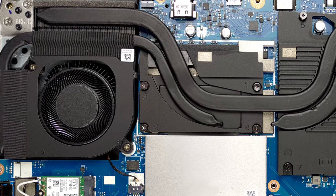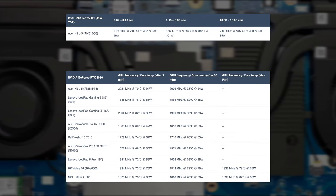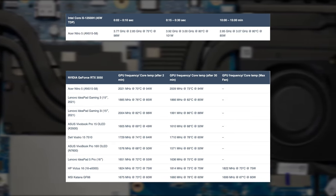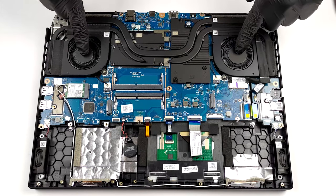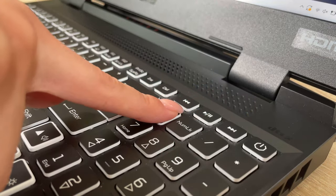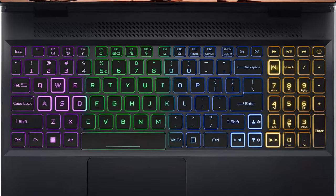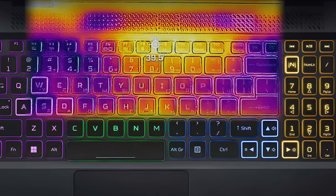This configuration has a Core i5-12500H and a 95W GeForce RTX 3050. The cooling system does its job well, keeping the RTX 3050 above 2 GHz for long periods of time. Although the fans are pretty loud, they could become even louder if you turn the Max Fans setting on. On the bright side, the keyboard stays very cool, especially the WASD area, which is placed just above one of the fans.